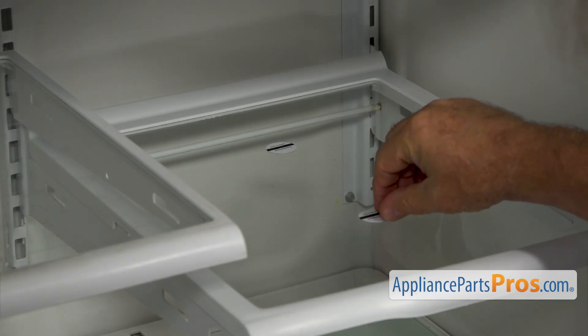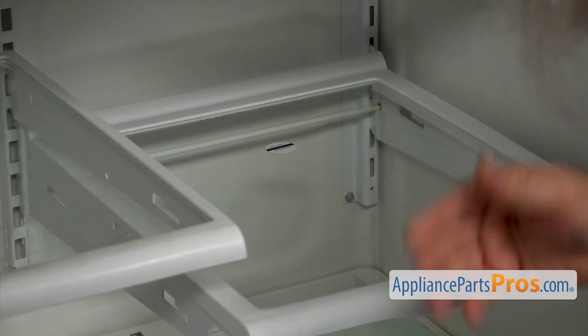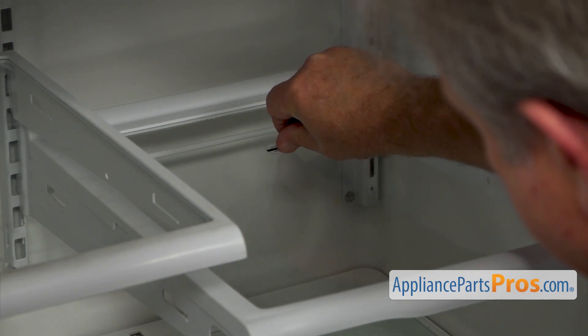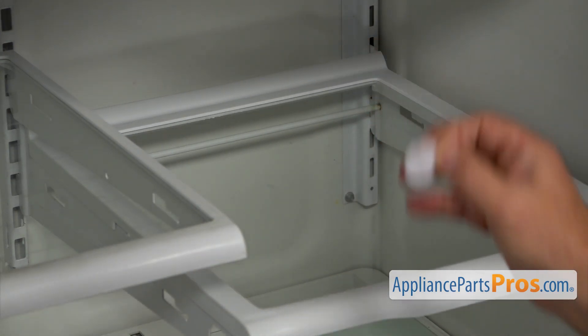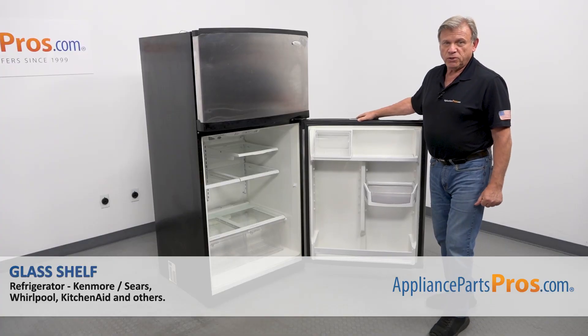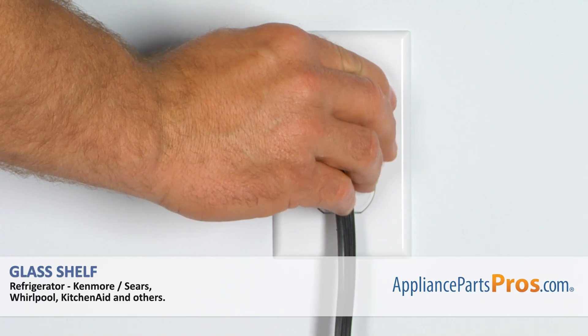Next, I'm going to remove these two stickers — unless you want to keep them there so you know it's a glass shelf. Now we're done, we can close the door. Plug the fridge back in and make sure it's cooling.